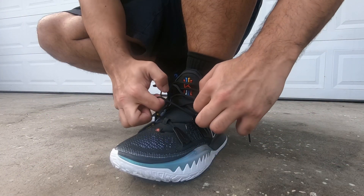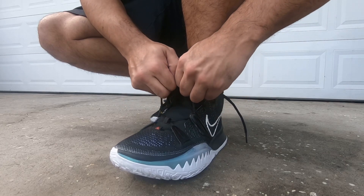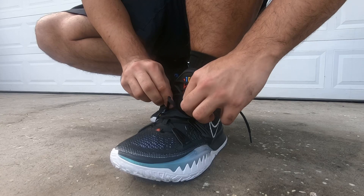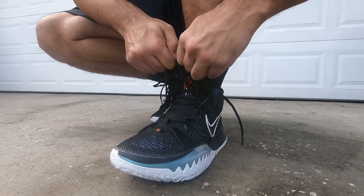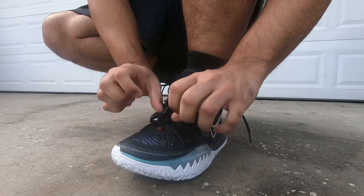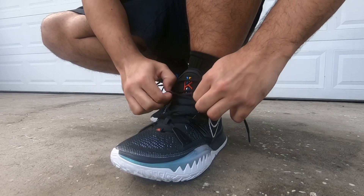Getting into the fit and support: just like the Kyrie 6, go up half a size immediately because it's a super snug fit — almost suffocating if you go true to size. Once you get the correct fit, you're going to get amazing lockdown and support out of this shoe.